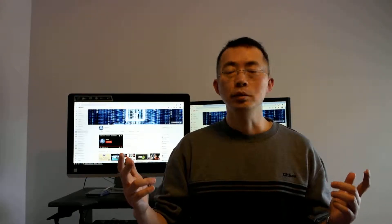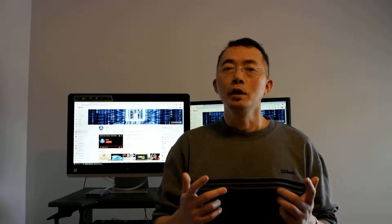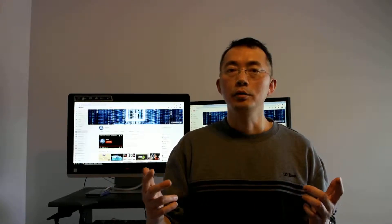Hello YouTubers, welcome to my channel. Today I'm gonna introduce a good way to make your computer faster, especially the old computer with HDD inside. As we know, old computers sometimes don't have SSD, and that makes the computer booting and operating very slow.